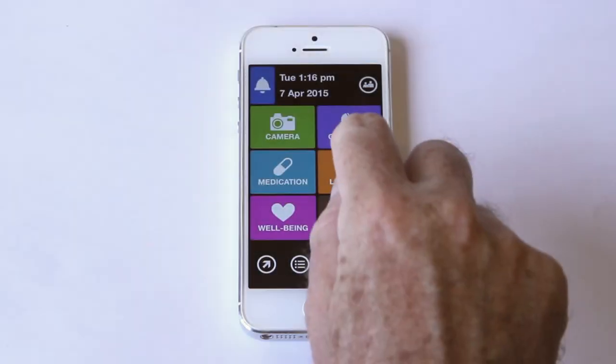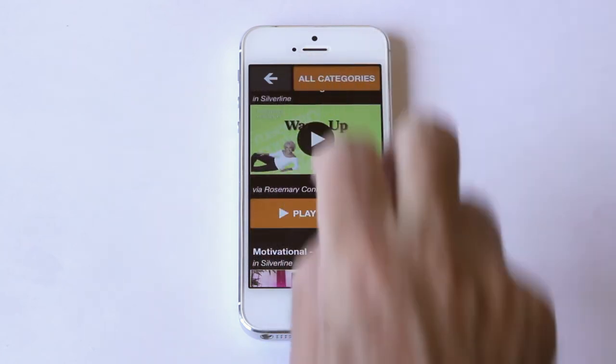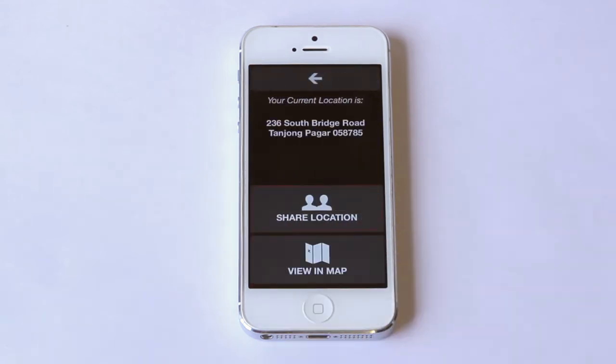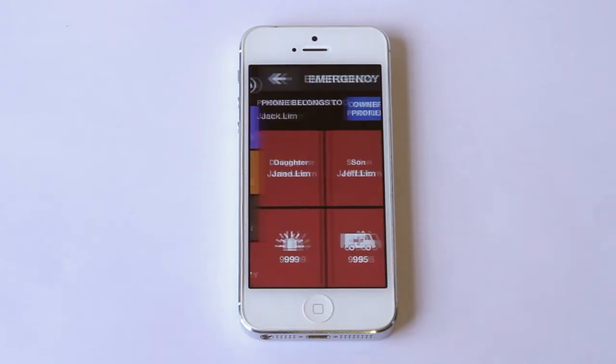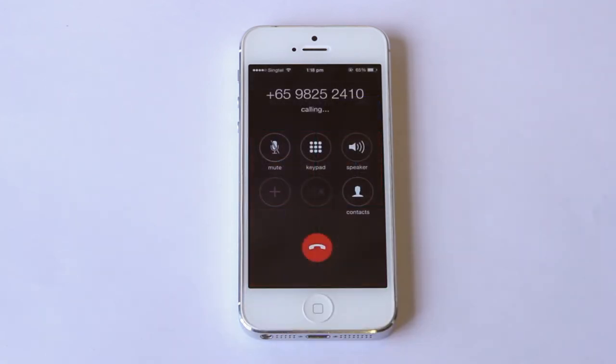I never want to stop learning. I can look at some fun recipes and workouts. I can find my location at any time and share it here. The Silverline app also makes it easy to call for help — I can call national emergency numbers or add one of my personal contacts.